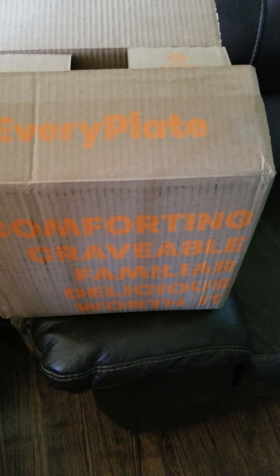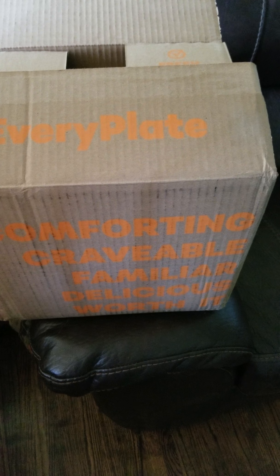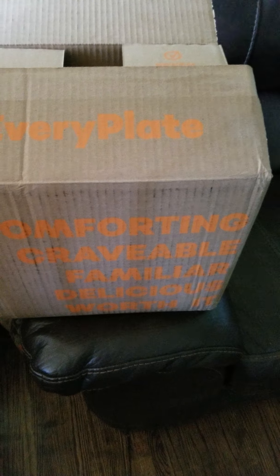Hello everyone, and today I got a new food subscription box. I have done Blue Apron, Home Fresh, and I've done Plated. So this is EveryPlate. This is a new one — I think it recently started and I am very excited to give this a try.